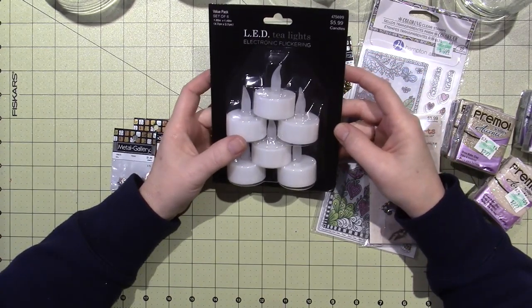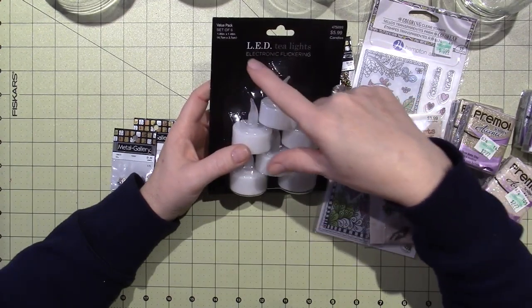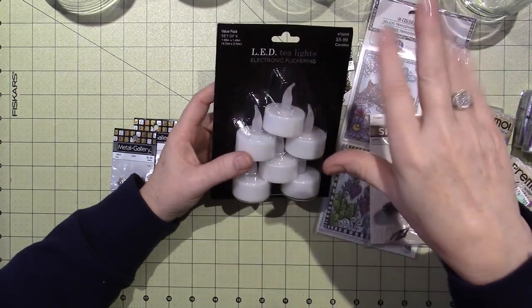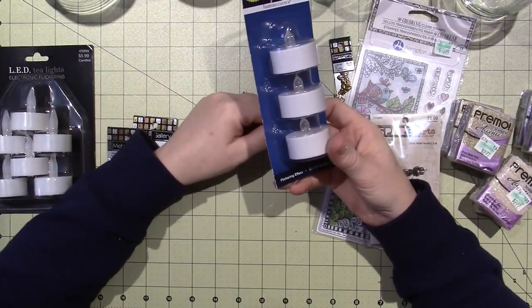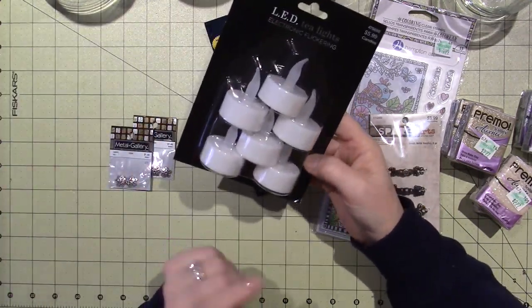I got these — $5.99 for 1, 2, 3, 4, 5, 6 little electric tea lights. They were supposedly 50% off but because it's a value pack it's not actually 50% off, so I got it anyway.